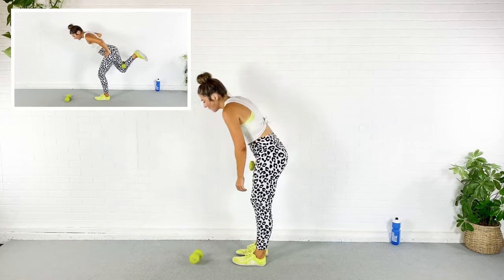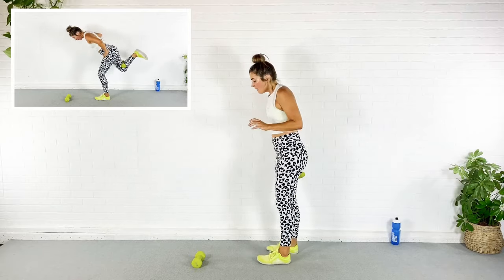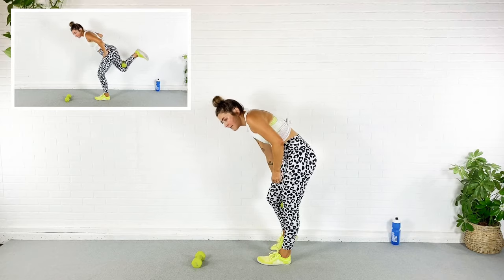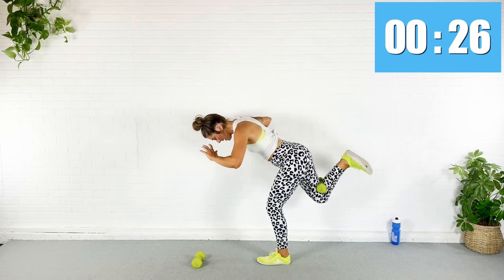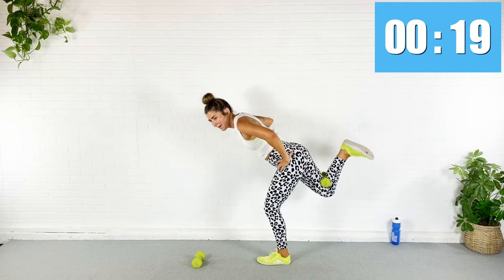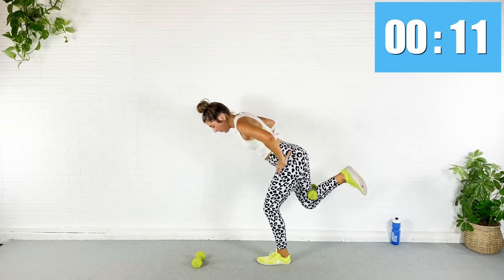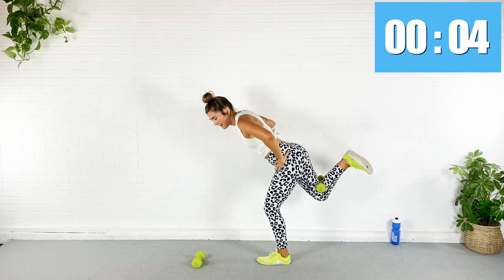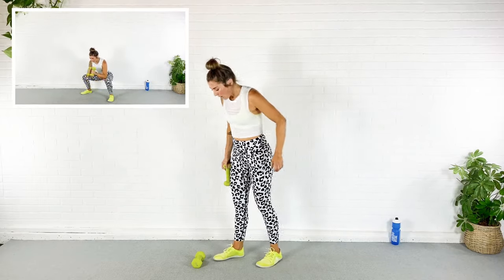Rest. Next exercise — take just one dumbbell and put it behind your knee. Pulse it there for the whole 30 seconds. You've got to squeeze that dumbbell — you can use a wall for balance if you need it. Just pulse it here. Good news coming in five seconds. Whose bum is on fire? Rest.